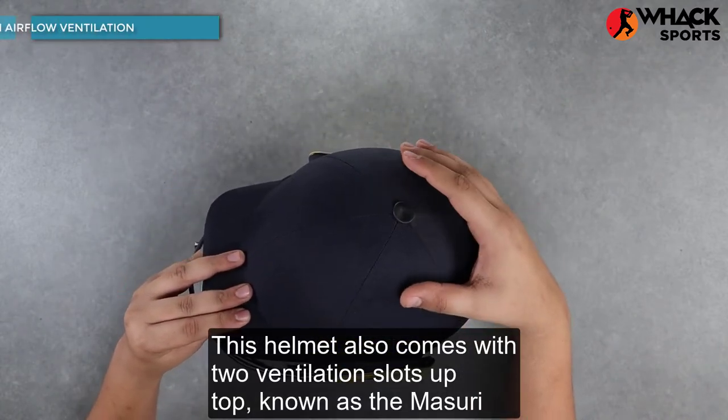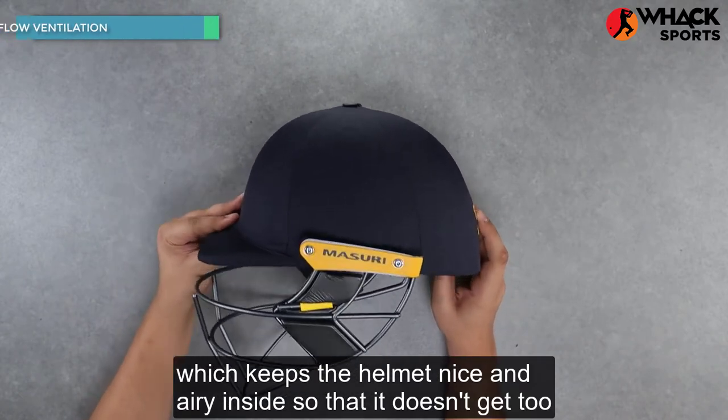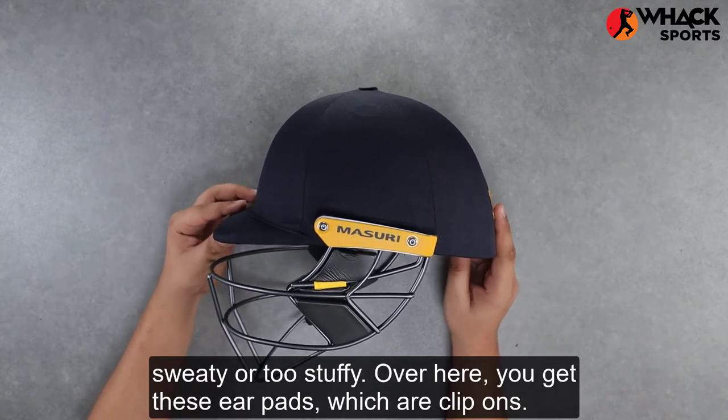This helmet also comes with two ventilation slots up top, known as the Missouri Airflow System, which keeps the helmet nice and airy inside so that it doesn't get too sweaty or too stuffy.